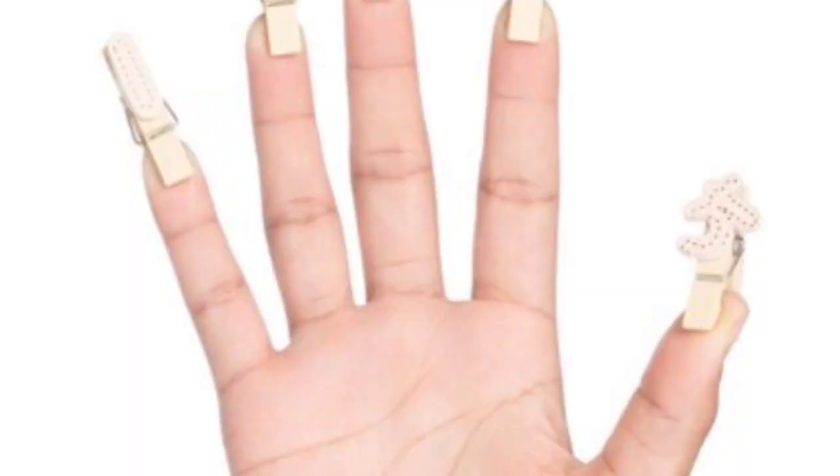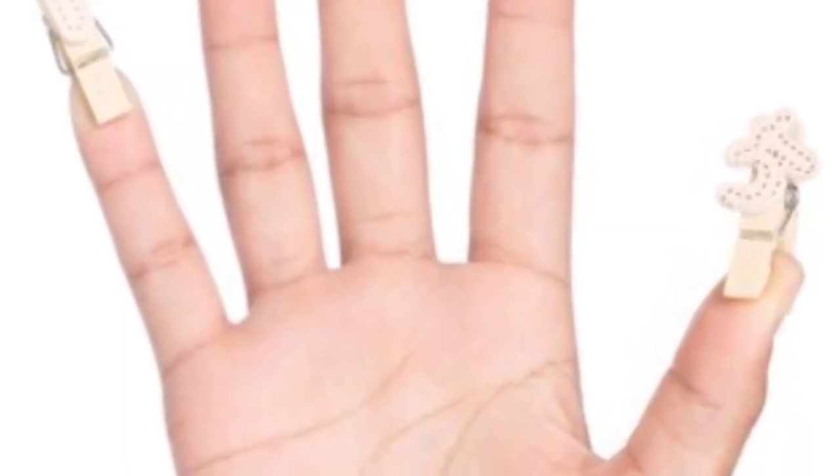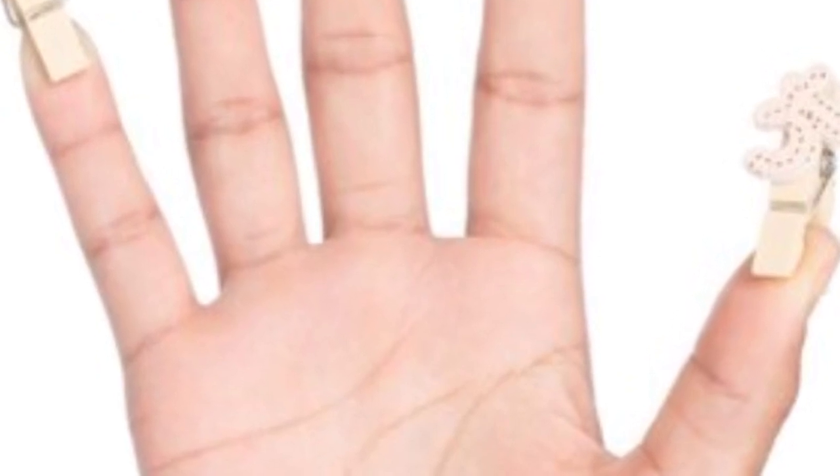How many fingers on one hand? Let's all count together!